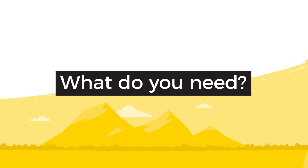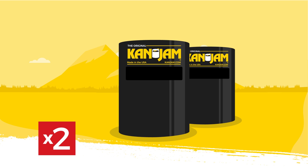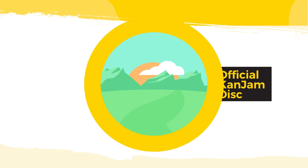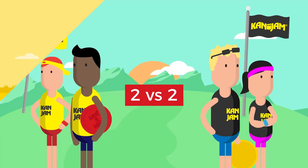To play Can-Jam, you'll need the following. First, you'll need two official Can-Jam goals, the official Can-Jam disc, and because Can-Jam is played two against two, you'll need a total of four players.